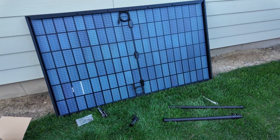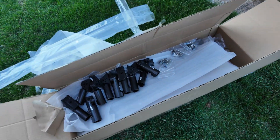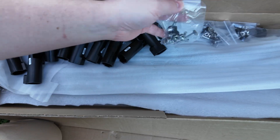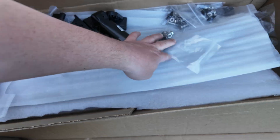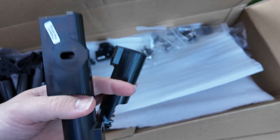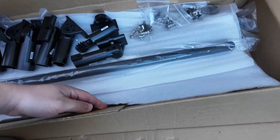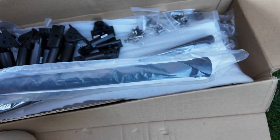Let me show you how to install these stands. It came packaged very nicely. I've already kind of taken some stuff apart, but all of the brackets were wrapped in their own little pack together. And then you've got a little baggie with a set of screws — one baggie will cover what you need for two of these brackets. Each piece of the leg assembly is individually wrapped in plastic, so very good packing.